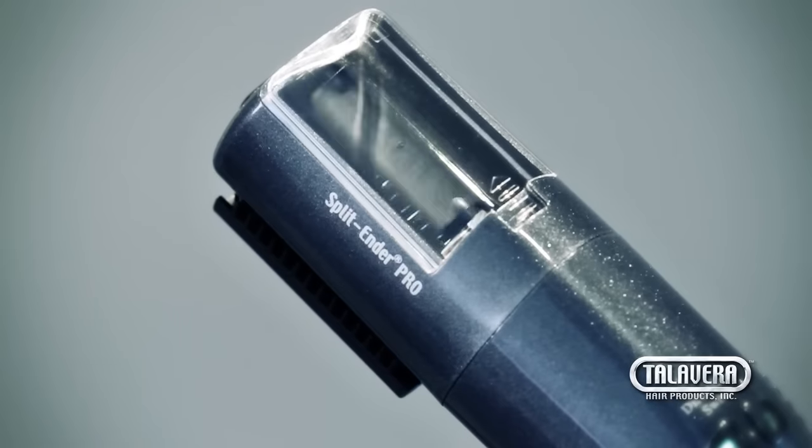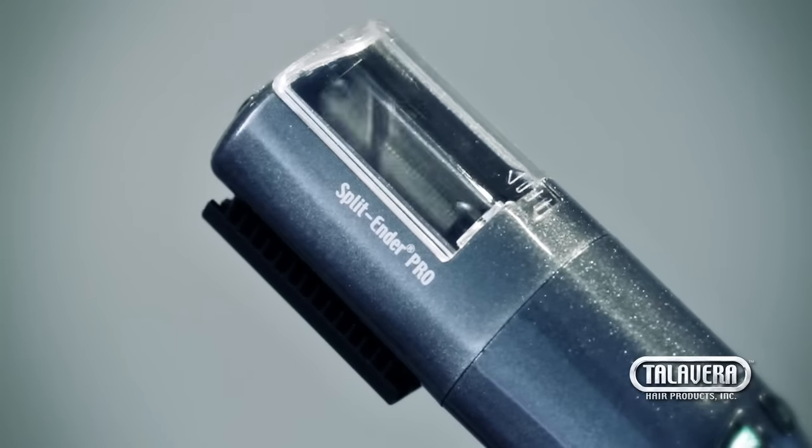Hi, my name is Victor Talavera, the inventor of the Split Ender Pro, the first split end hair trimmer invented in the world.